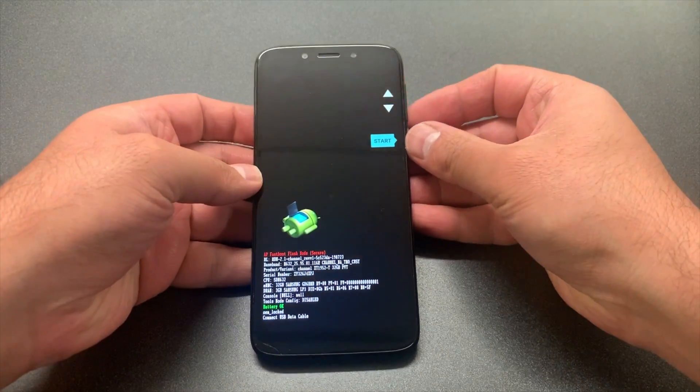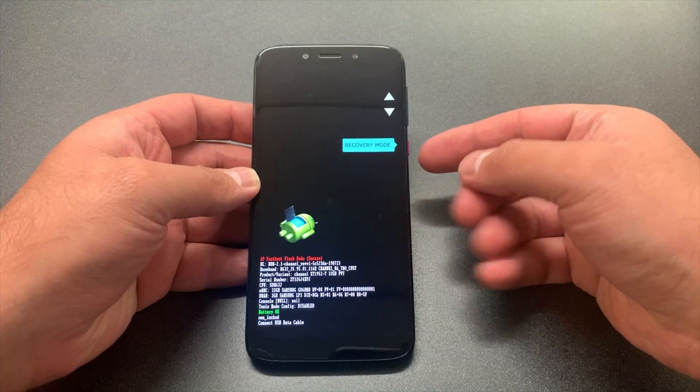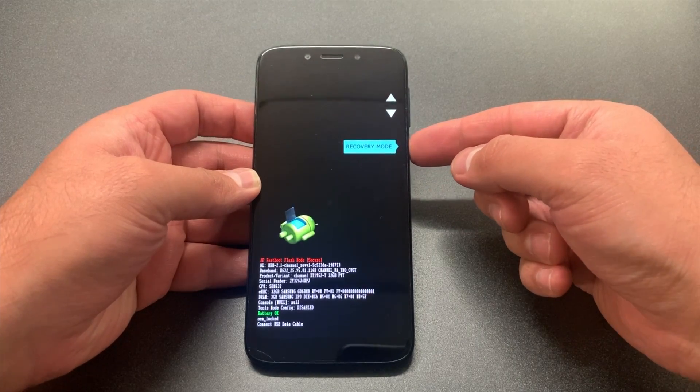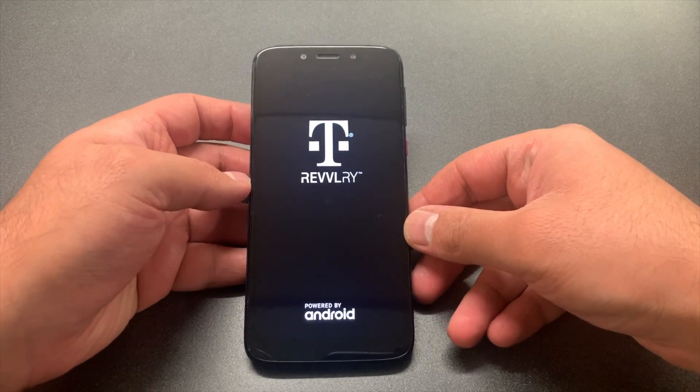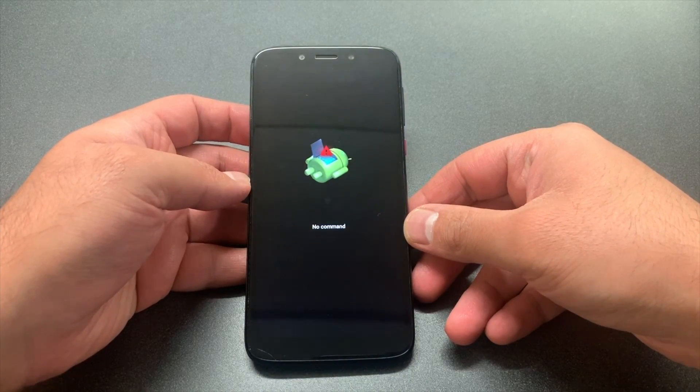Once you get to that screen, you want to use the volume down key to navigate down to recovery mode, then press the power key. Once you do that, the phone will start and it will take you to the no command screen.